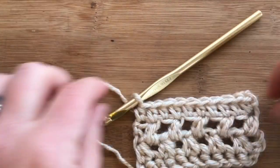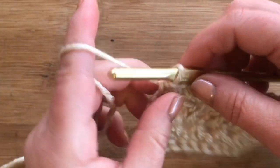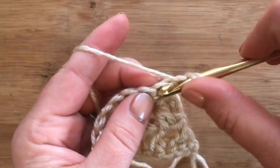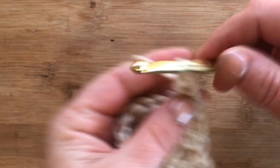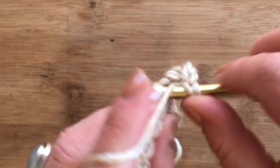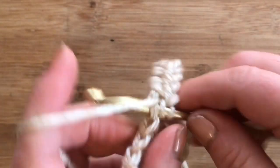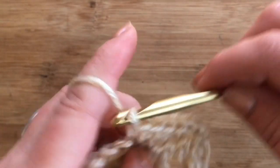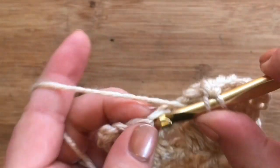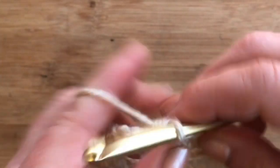For row nine, chain one, turn, and work a half double crochet in each half double crochet from the previous row.